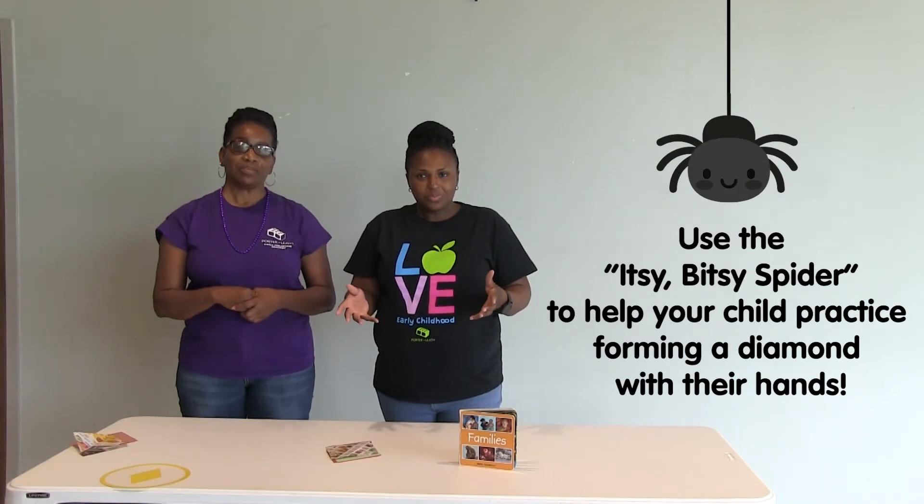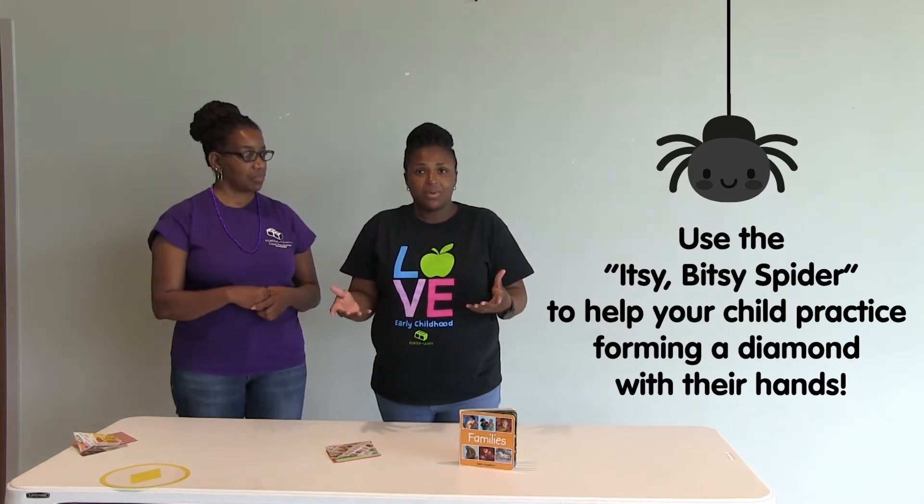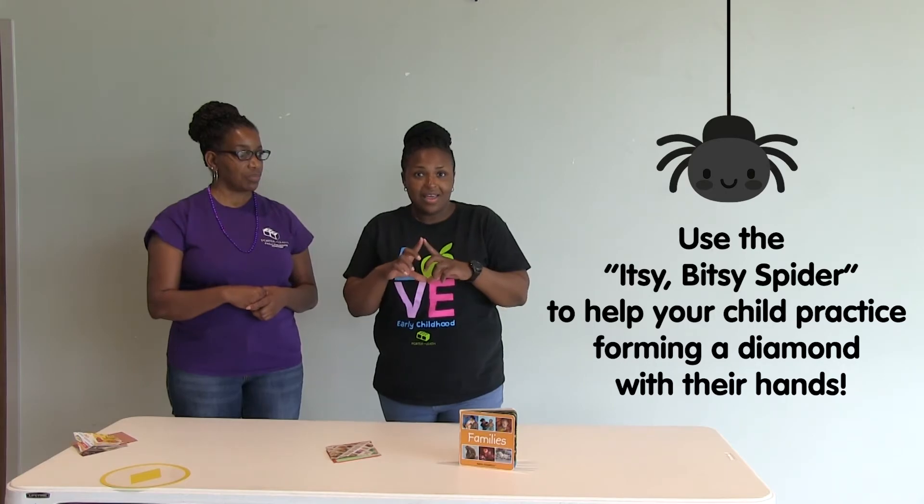There is also something you can incorporate with your child, like singing the Itsy Bitsy Spider, because it has the diamond in the sky.